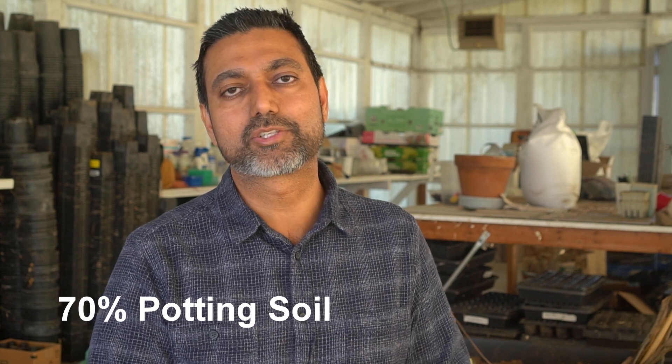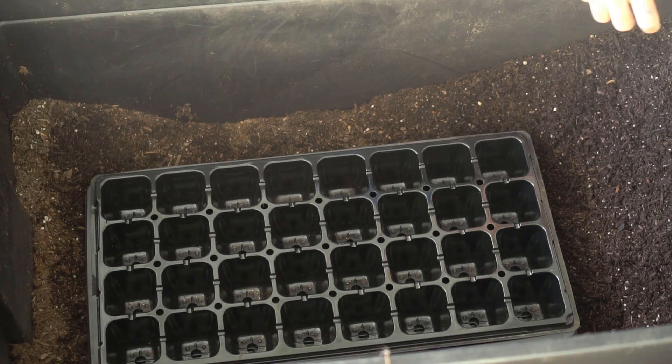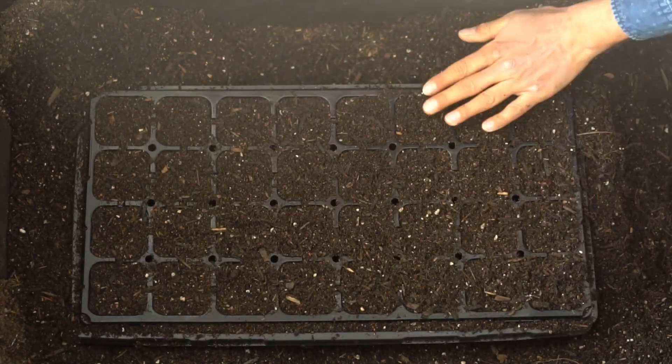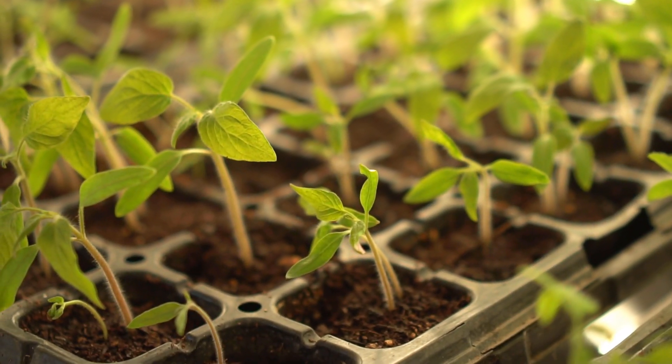The growing medium also plays a crucial role in the germination rate of your seeds. After 16 years of gardening experience, I've come up with the best growing medium to start your seedlings. I use a growing medium composed of 70% potting soil, 20% coconut coir, and 10% compost. Potting soil is light and helps the roots grow. Coconut coir retains moisture, and the 10% compost provides enough nutrients for seeds to germinate and start growing into seedlings. The best way to fill your trays is to put all your potting soil in a tote, place your tray inside, scoop the potting soil right on top, and any excess will fall back into the tote — and your tray is ready.